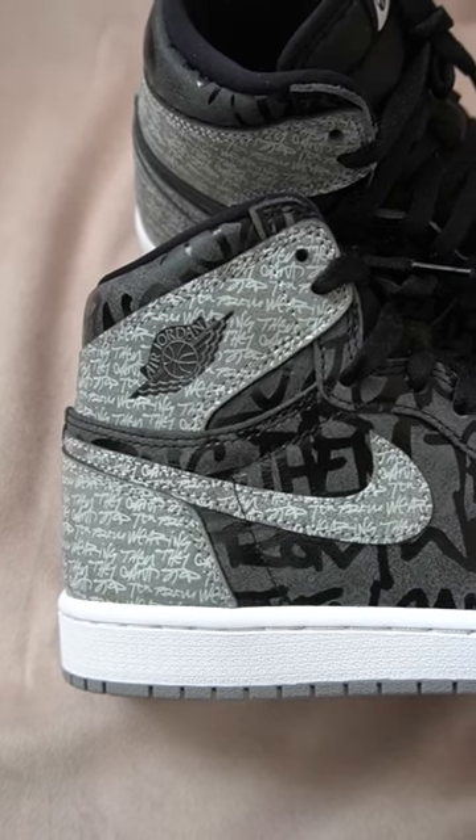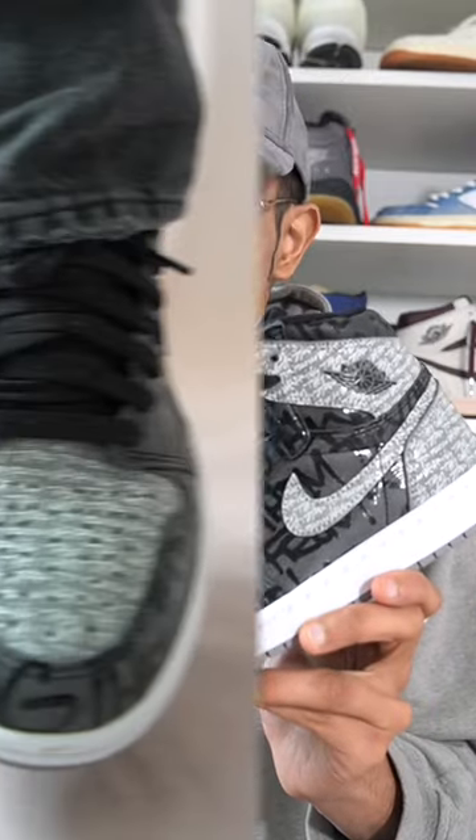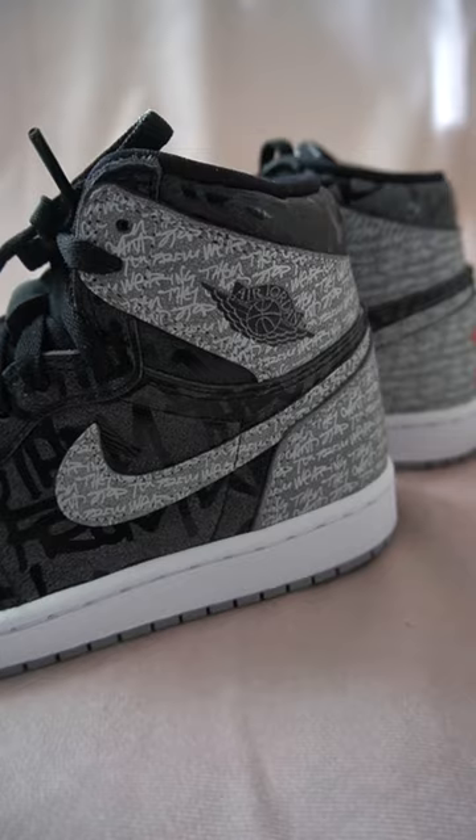The colorway of the sneaker — you might think it is the Jordan 1 Shadow — however it is actually a desaturated version of that original banned pair, meaning this is a colorway that the NBA would have preferred to see back then. The sneaker is covered all over in text which says 'they can't stop you from wearing them.' I don't know about you but for me there's maybe a bit too much text going on on this shoe.